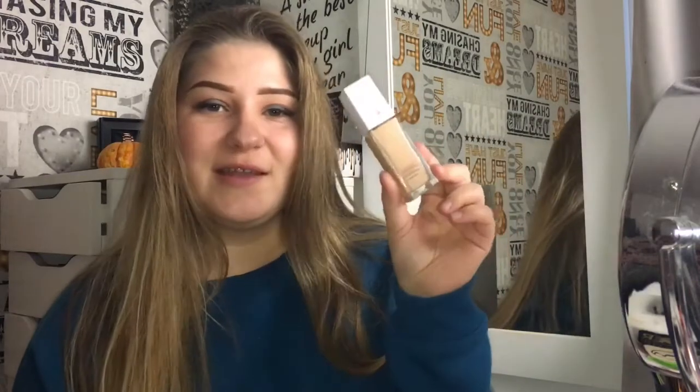Hi guys, so today I am back with another video. I'm going to be reviewing a new foundation from the drugstore. This is by Maybelline — it's called the Superstay 24 Hours Full Coverage Foundation. It's a new formula that they came out with.